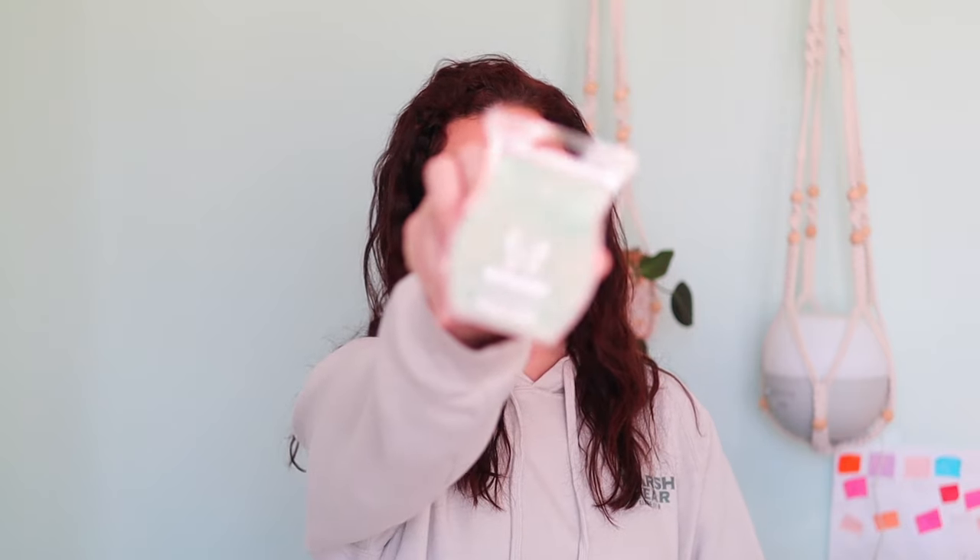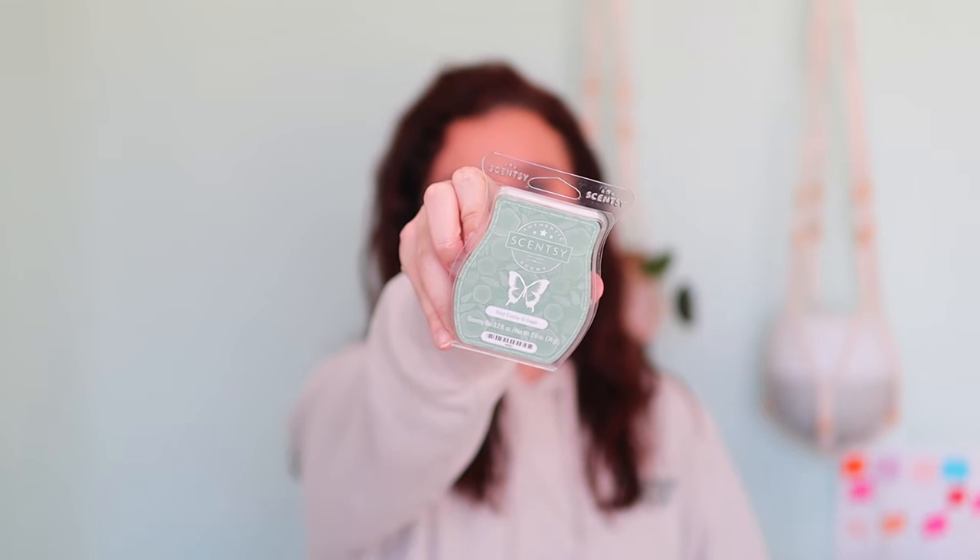Up next, we have Red Cedar and Sage. I already knew that I really liked this one — it's been in one of my catalogs before. It's described as run free through red cedar, sage, and fresh forest greens. I like this, very nice. Cedar isn't usually my favorite woodsy note, so I don't know if I'm going to club this, but I definitely enjoy it. My favorite woodsy fragrance notes are definitely sandalwood, birchwood, and driftwood.